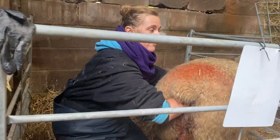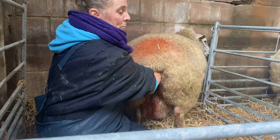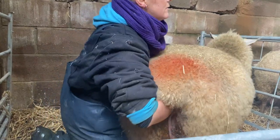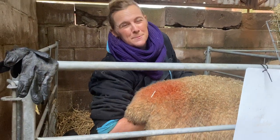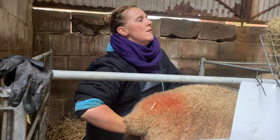So this is Sharon's second lamb. She wasn't straining or pushing. I've washed my hands with disinfectant. This lamb is backwards as well and it's bigger, so we would definitely need to help with that.